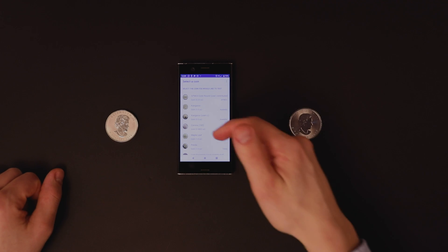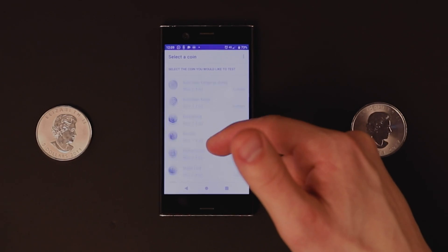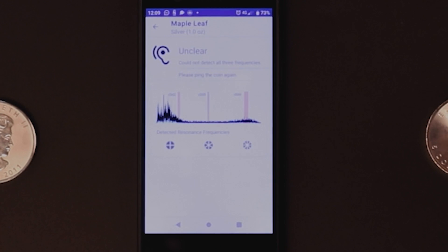Now back to our test — let's look for the silver maple leaf in the list of coins. Here it is. The app is showing us that it is listening by displaying a frequency spectrum of the incoming sound. The jiggling spikes are just showing you it's picking up some background noise. On top of the spectrum you see three vertical bars which tell you where the app expects the coin's ping frequencies to appear. An authentic coin, when pinged in the right way, will generate peaks within all three bars.